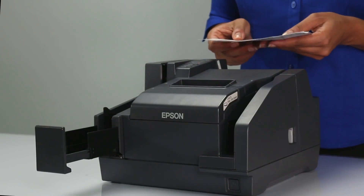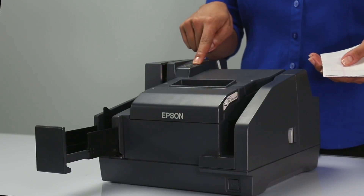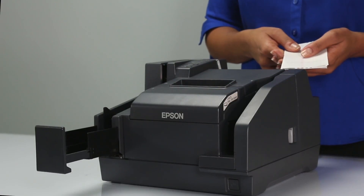If print quality issues remain, repeat the cleaning, then send another test print. Contact your help desk if you still see quality issues after 3 cleaning cycles.